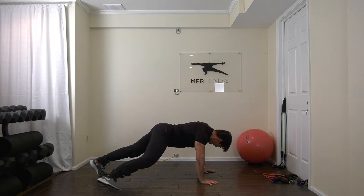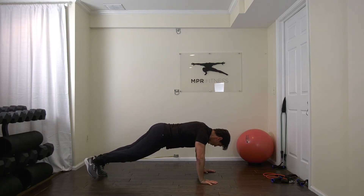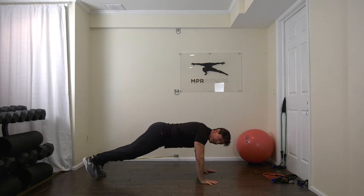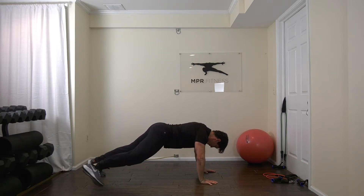Resist that twist. Your thighs, your core, abs, back, arms. Of course, you're firing those glutes. Hold it. Reach. Bring it in.